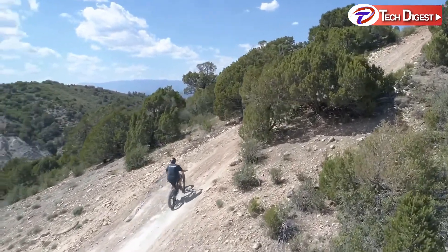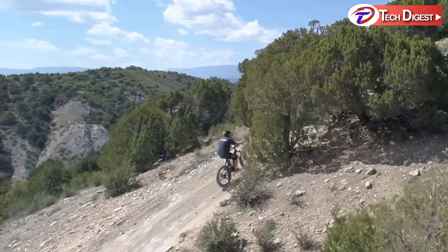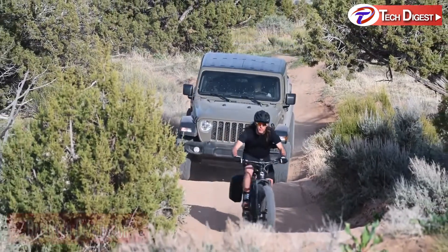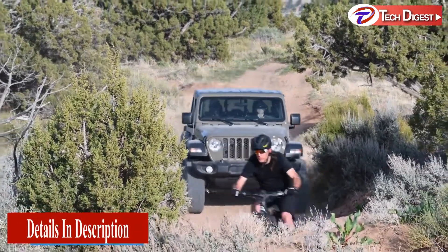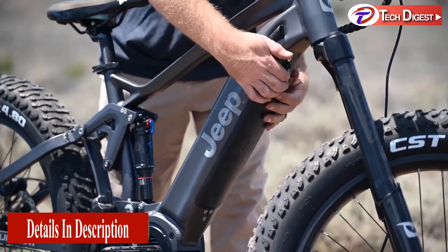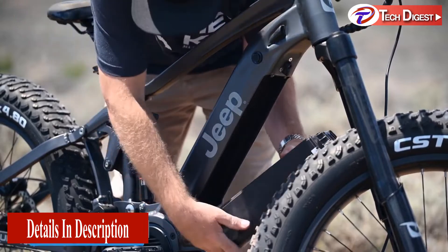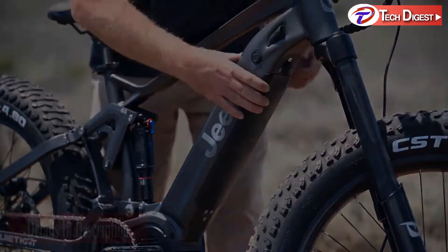It ships as a Class 2 electric bike and features a thumb throttle as well as pedal assist. To meet Class 1 regulations, simply unplug the throttle and you're ready to go. The all-new Jeep E-Bike features a hidden integrated battery which sits inside the down tube for extra protection and safety.